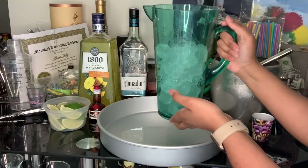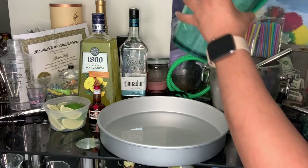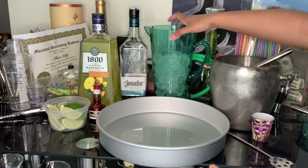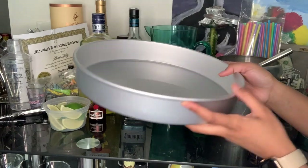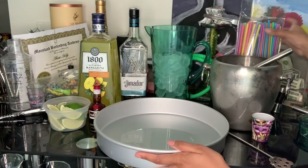First, you want to fill your pitcher about halfway with ice. We are filling this up with ice so that we can chill the drink before we pour it over ice in our hubcap. Oh, I forgot to mention — this is a 12-inch cake pan which I got from Amazon. This is what we're going to use as our hubcap.